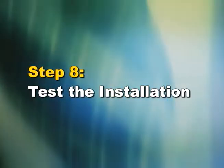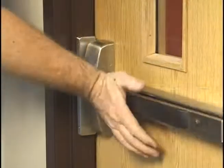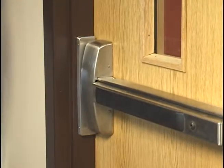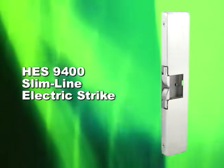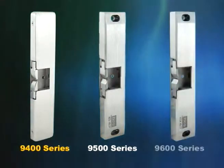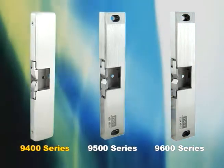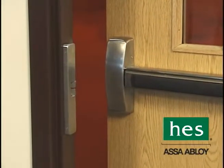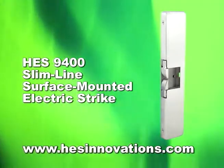Step 8: Test the Installation. To complete the installation of the HES 9400, close the door and test the application to make sure the strike is working properly. Choosing the HES 9400 Slimline Electric Strike for use with 1/2-inch rim exit devices means you get slimline beauty, easy installation, and reliable strength. Joining the HES 9500 and 9600 series, the 9400 Genesis 3 is the newest addition to the leading line of surface-mounted electric strikes. To learn more, contact HES Customer Support or visit www.hesinnovations.com.